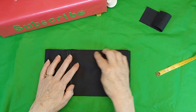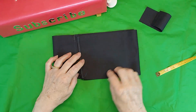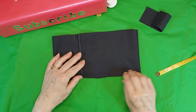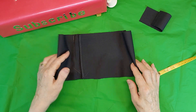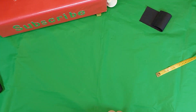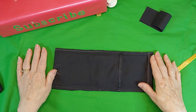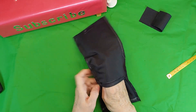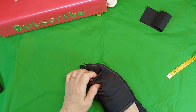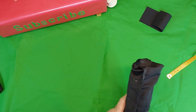And you sew it right along this side and you sew it along this side. And then when you have it all sewn up like that, it looks like this. I have it sewn. And you take and you reach in here. This one I made a little bit narrower, so it's only about 5 inches.